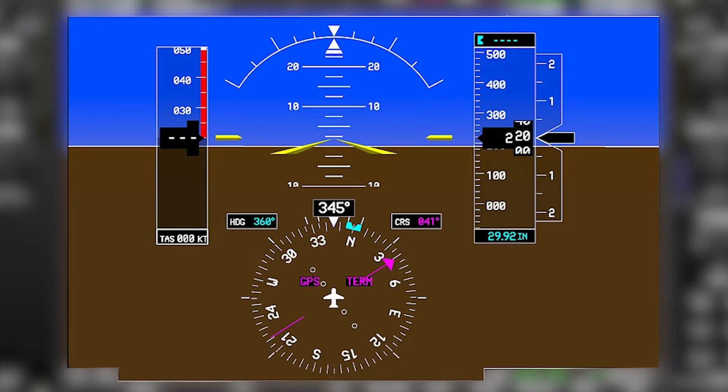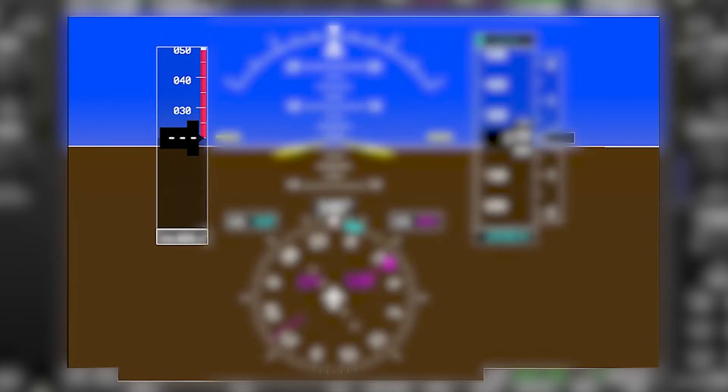The airspeed tape is on the left side and it descends, bringing larger numbers into view as you accelerate. The speed tape has markings for all the V-speeds and the bands for normal and caution ranges and also for the flap range.